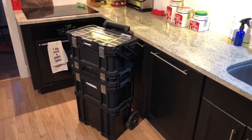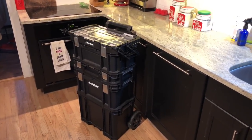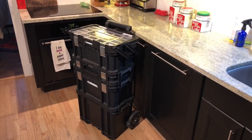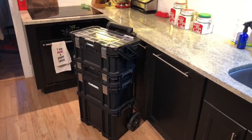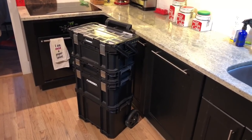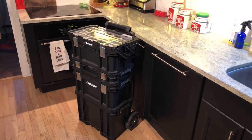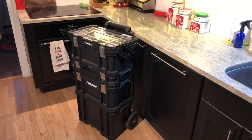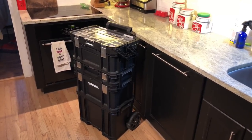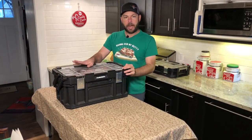Hey everybody, welcome back to the Kettle Cookers. Today it's a little bit windy so I couldn't really shoot outside, but I decided I'd give you a tour of my grilling toolbox. I just picked this up in the last month or so and it's really helped me organize my grill supplies and make it easy to take things on the go, whether it's going to a friend's house or some sort of event. We're going to take this box apart one by one and see what's in it.